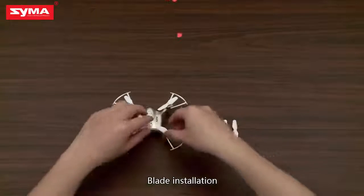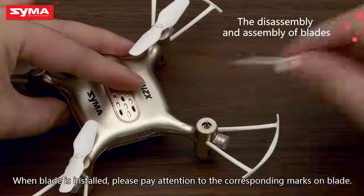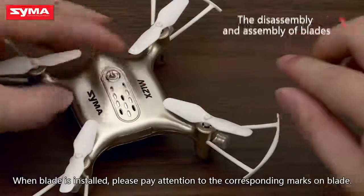Blade installation. There are two kinds of blades: positive and negative ones. When the blade is installed, please pay attention to the corresponding marks on the blade.